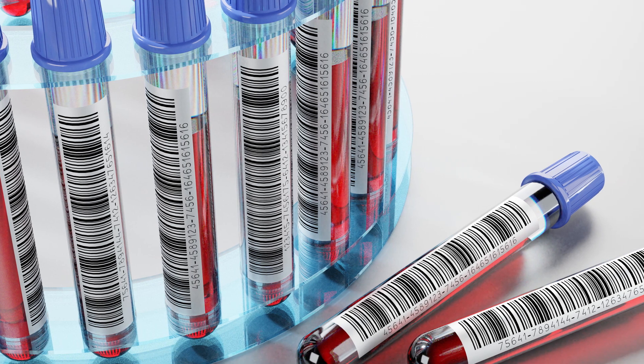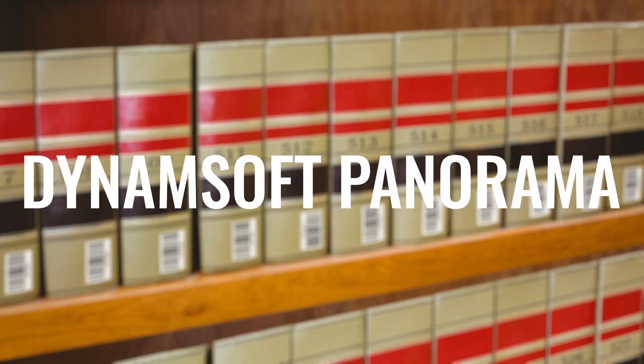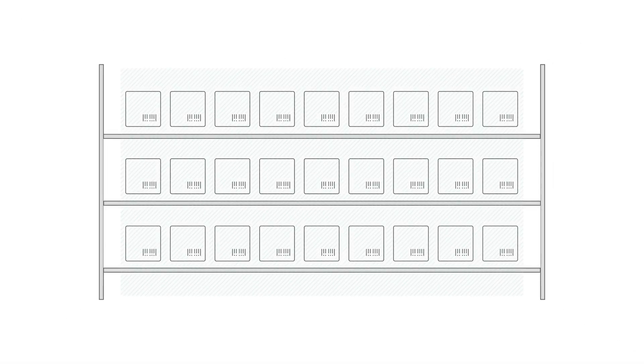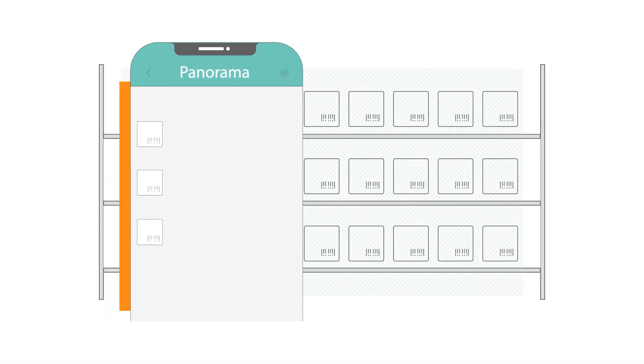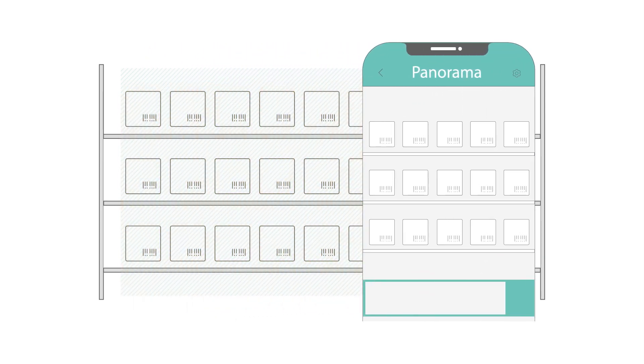How to scan dozens or even hundreds of barcodes in one batch. Dynomsaw Panorama is a dynamic image stitching toolkit based on barcode localization. It enables managers to get a bird's eye view of the whole working scenario and is capable of decoding hundreds of barcodes at once.